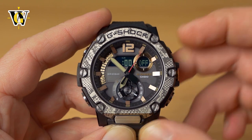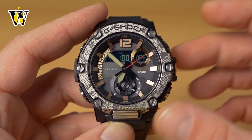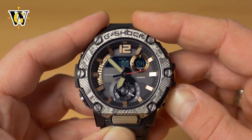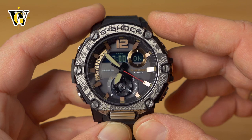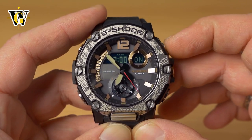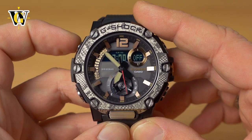The hourly chime — the beep the watch does at every full hour — is turned off; press the button again to turn it back on. You can do the same for individual alarms. A morning alarm set for 7 a.m. can be toggled on or off, and it also turns on automatically once you start setting it.